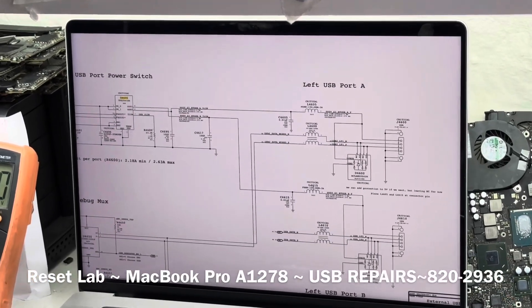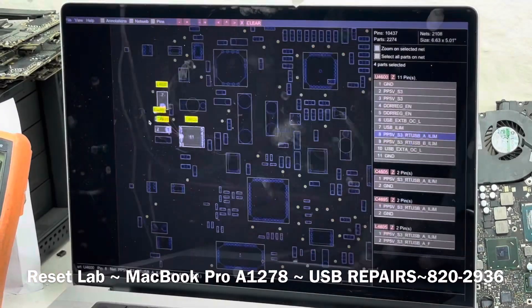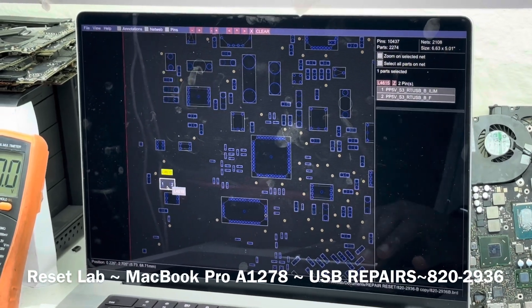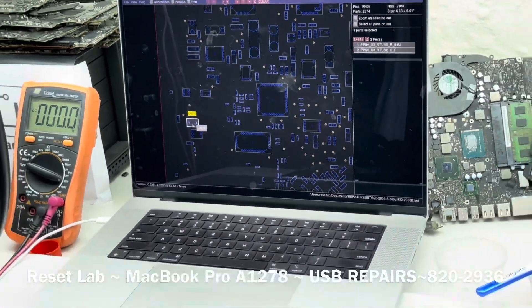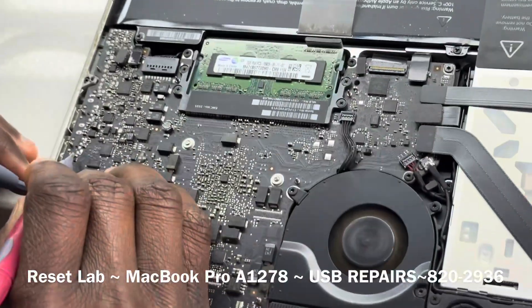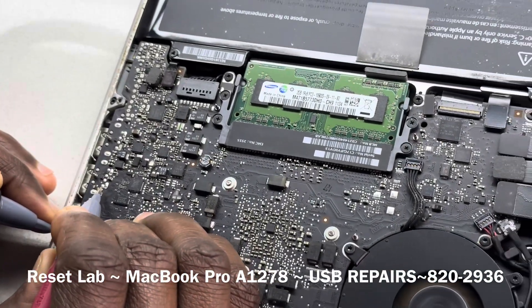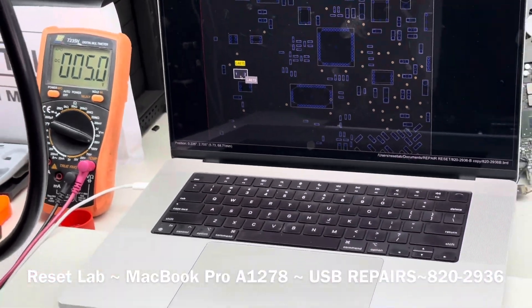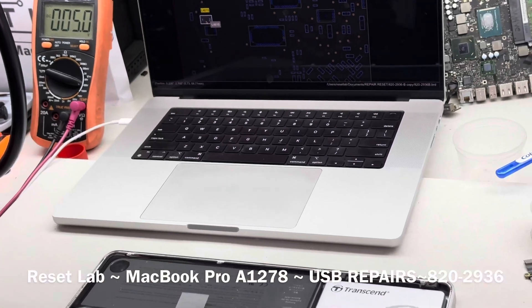Now let's see L4615. L4615 is going to be this one here. Do we have 5V? Yes, we have 5V. And then the other side — yes, we have 5V.